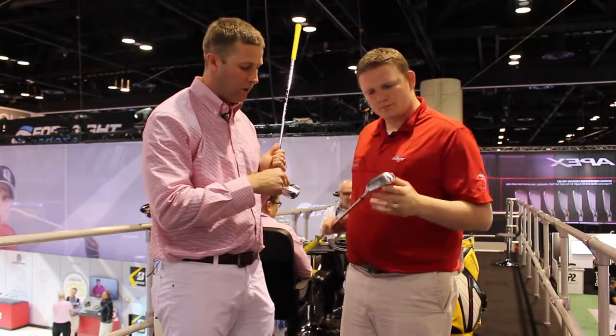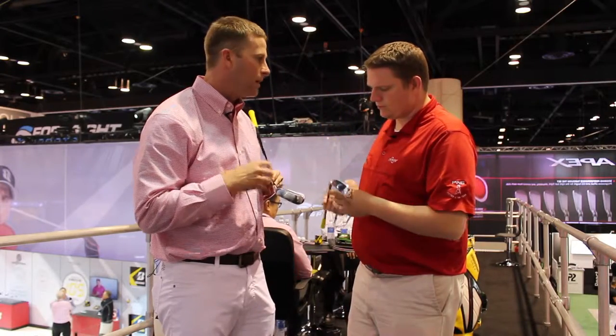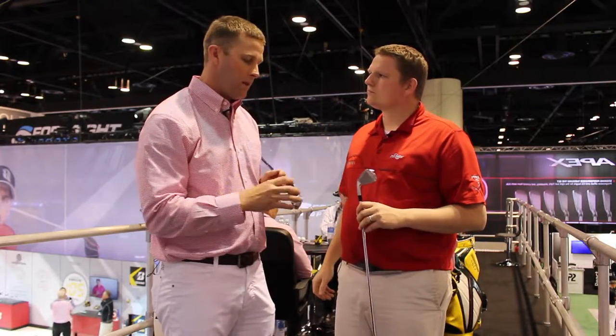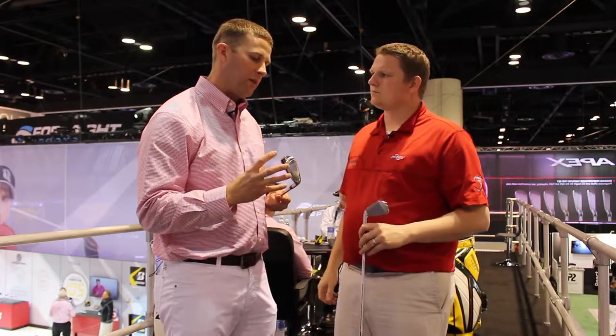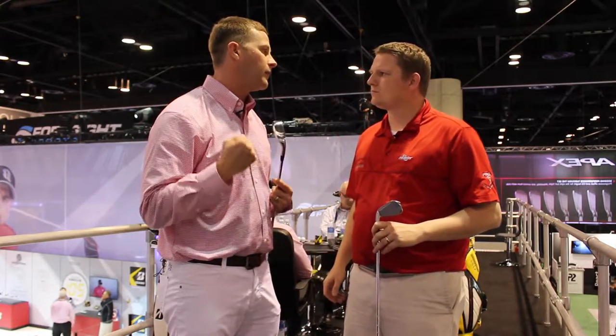And then the final technology is our turbo rubber design. That's only going to further enhance the feel in the pocket of the club here through vibration dampening. So those three key technologies and a nice, soft, buttery forged feel are going to give you incredible forgiveness, but still maintain that incredible feel.